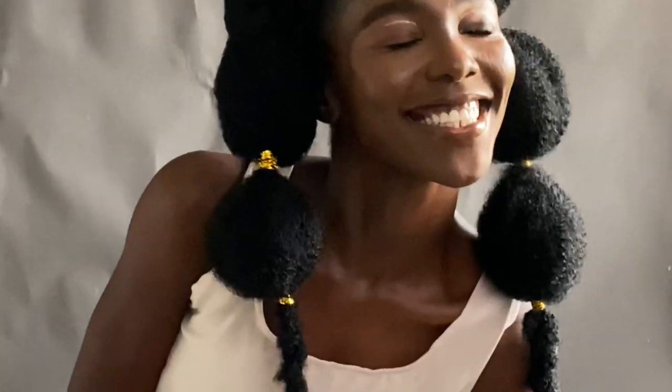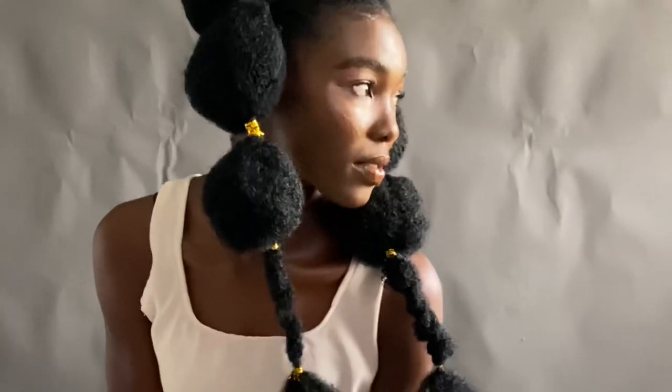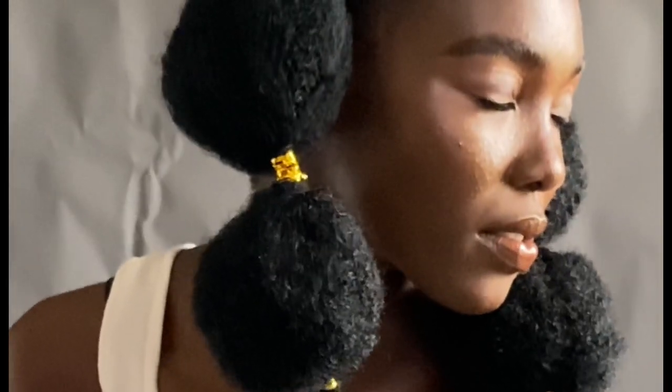In today's video I'll be showing you guys how I transform my model into a body for editorials. I usually prepare from the outfit to the hair down to the makeup. So guys, let's get into this video.